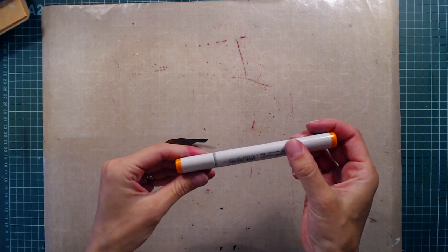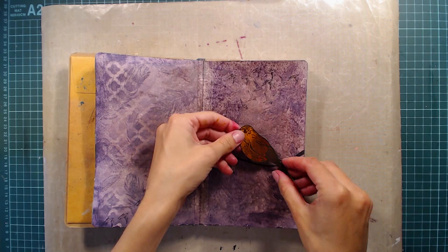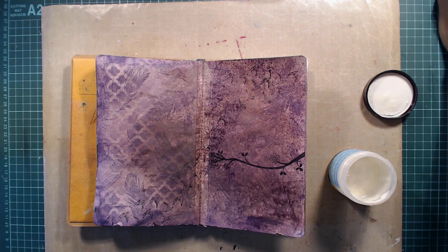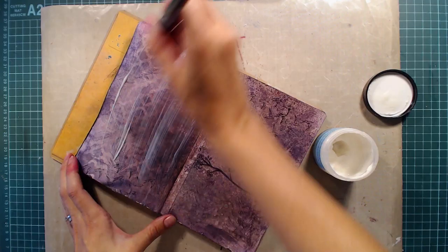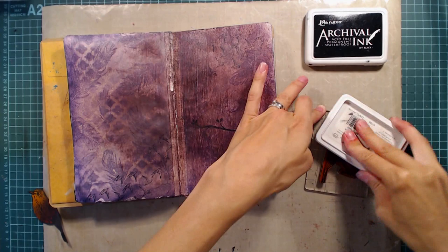Since I cut away the legs I need to stamp the image again directly onto the page and then adhere the cut one on top, so here I'm just figuring out where I want to place the bird. Before I do any stamping I'm going to cover the whole page with matte medium so that my colors will stay in place. I've used a lot of colors that will react with water and if I don't seal them I will probably mess up the whole page. Matte medium will also give me a non-porous surface for shading around the bird later. I did manage to move the colors around a bit on the right side, but I'm not too bothered about that.